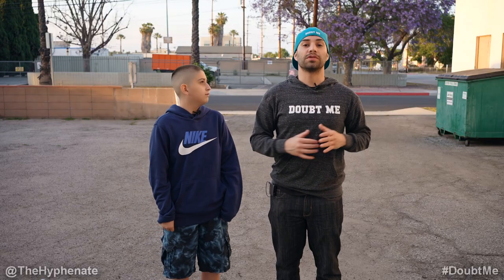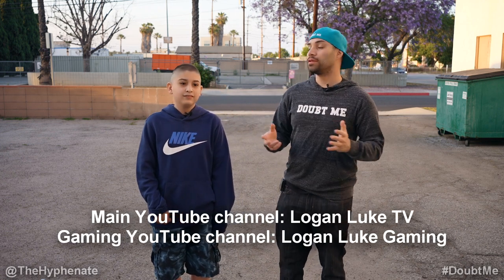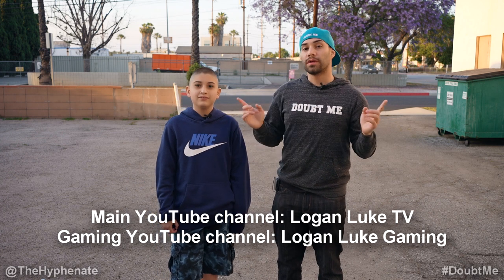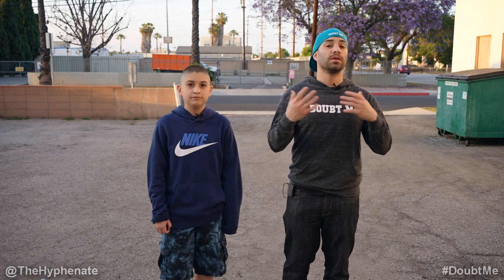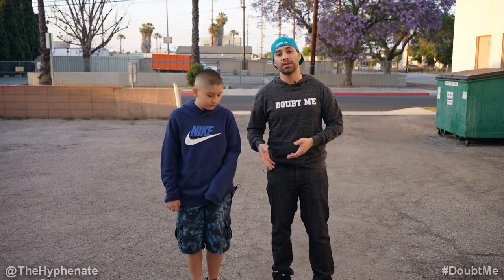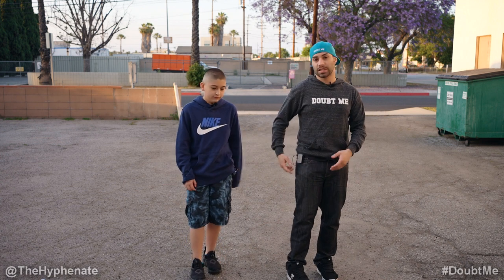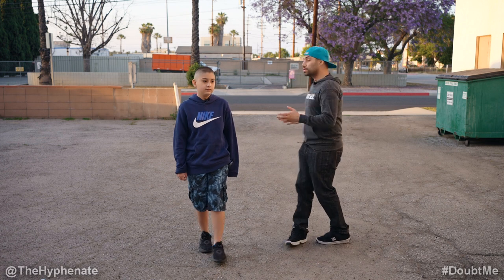Now we're going to do an outdoor test and today I have a special guest — hi, I'm Logan Luke — who has a YouTube gaming channel and a main channel. We're going to be walking around. Now, with pretty much all 2.4 GHz wireless microphone systems like this one, you want a straight line of sight between the transmitter and the receiver. You don't want to turn around.